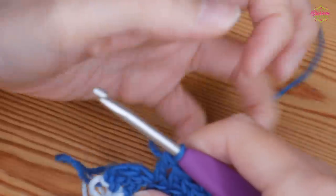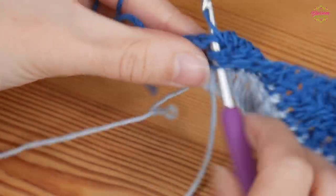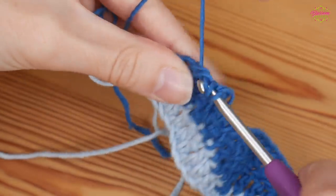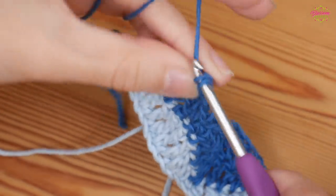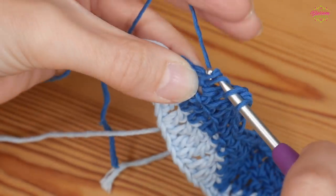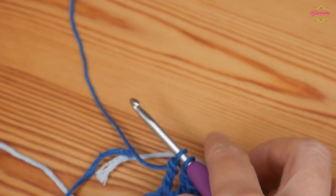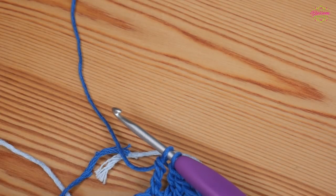You should be finishing with a double treble into the final two stitches. But I'm going to stop with two loops left on my hook so that I can bring my new yarn and next colour in.